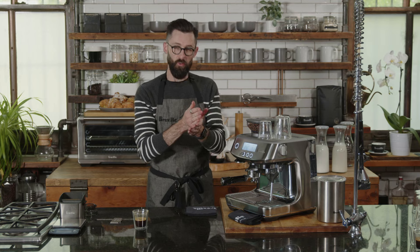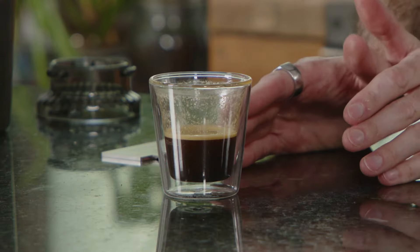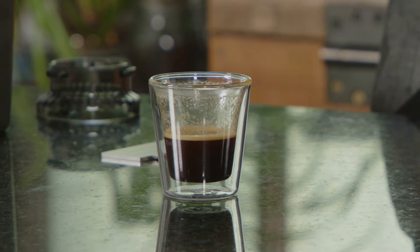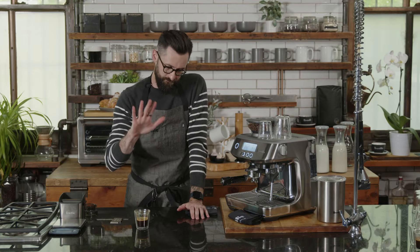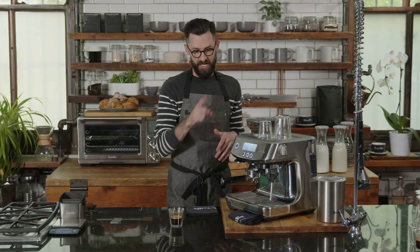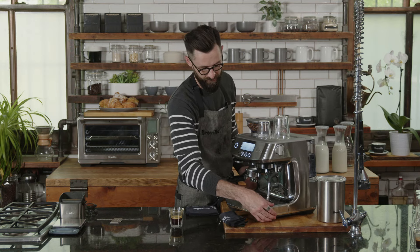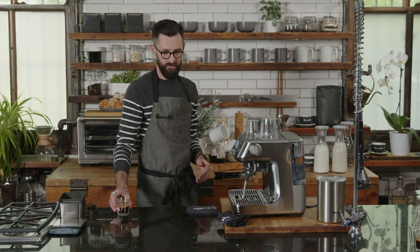The shot of espresso is the base of everything — Americano, long black, cappuccino, macchiato, cortado, latte, iced drinks — you have all the freedom in the world. But you need to make sure your coffee tastes good first. Take your time to dial it in, and then each time you pull an espresso after that, it'll be consistently ready. Now let's talk about milk.